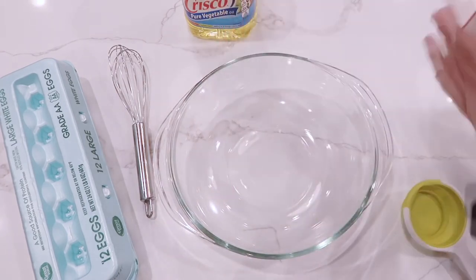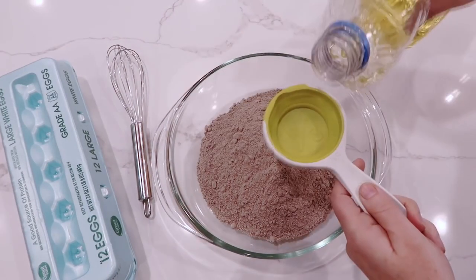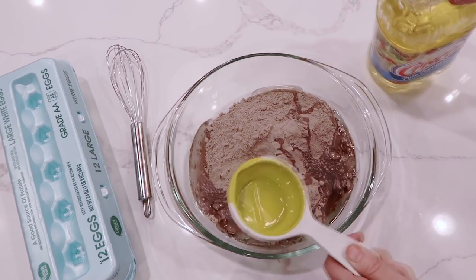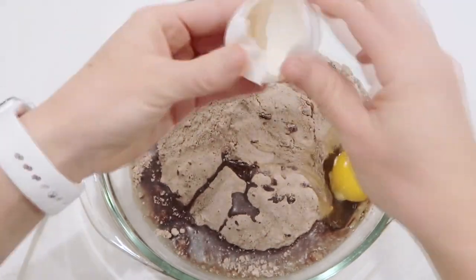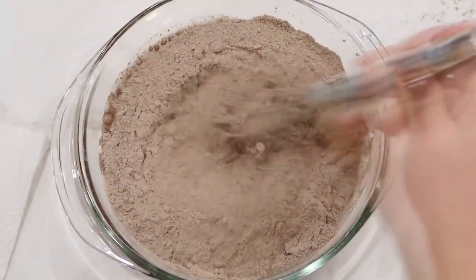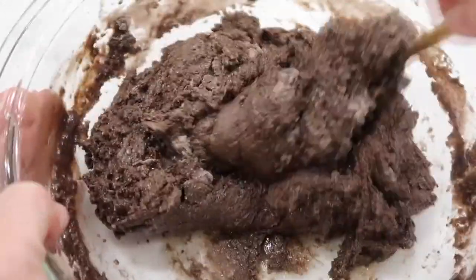It's so simple — you're going to start with a chocolate cake mix and just dump it into the bottom of your bowl. Next, add one third cup of vegetable oil, then crack two eggs and dump them into the bowl. Start mixing it together. I like to start with a whisk and then switch to a spoon at the end because it gets thick.